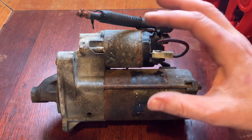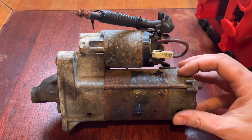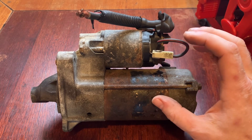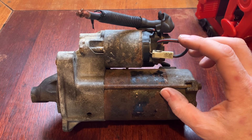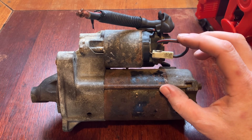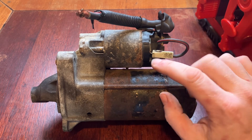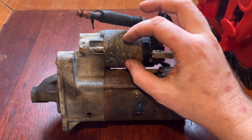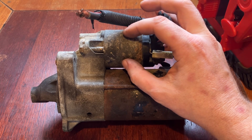It's quite easy to tell it's a pre-engaged starter motor because it's made of two major parts: the starter motor solenoid and the DC starter motor itself. On the back of the solenoid you've normally got two terminals - one here for the signal wire, which comes from the ignition barrel or the start button. When you turn the key it sends a small current through here, just enough to energize the electromagnet within the solenoid.